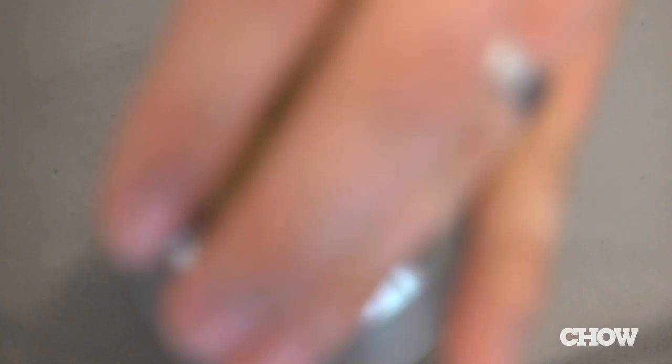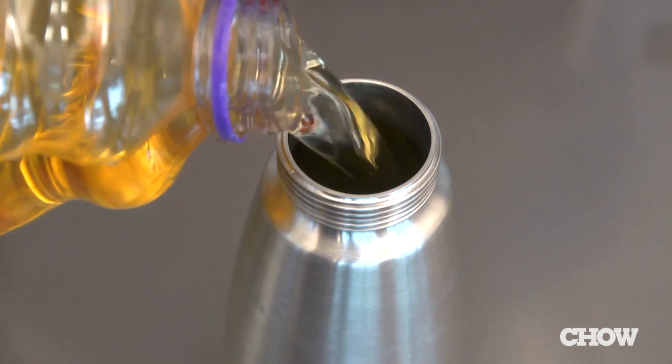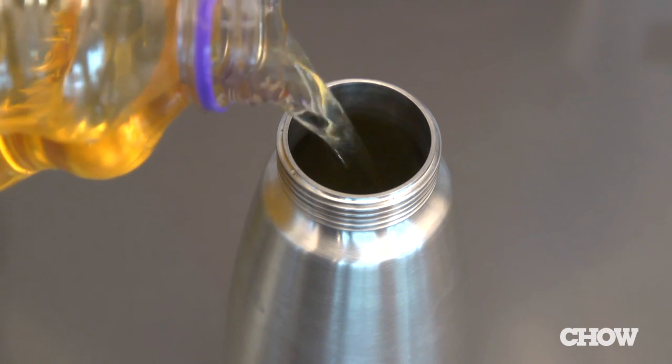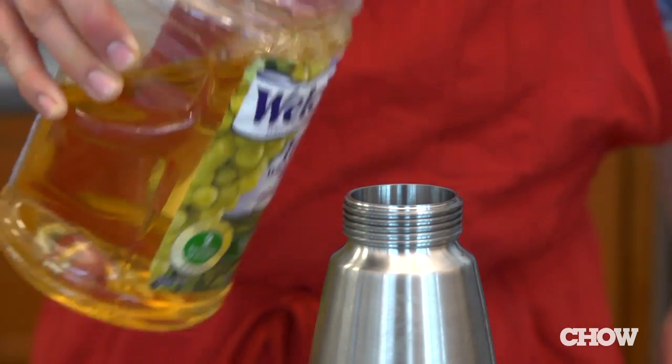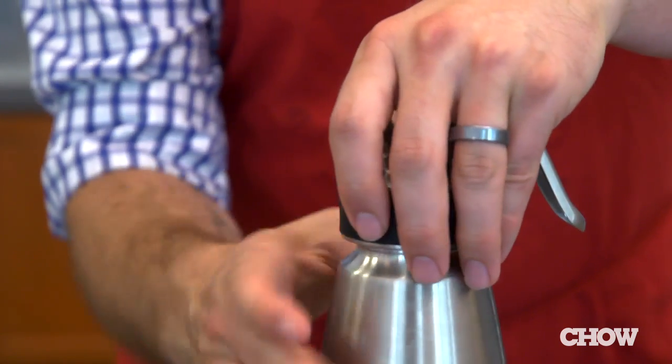Here's how you do it. Drop your grapes into the whipping siphon and top them off with liquid. Grape juice works perfectly fine, but you need to make sure that the grapes are covered, otherwise the CO2 gas that we charge in won't dissolve into the fruit. It has to dissolve through liquid.